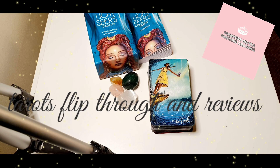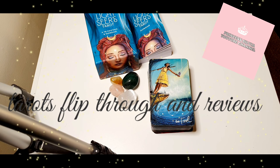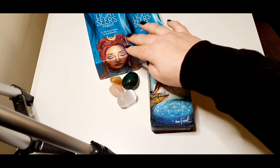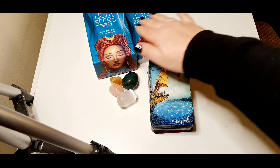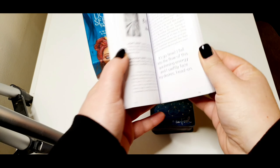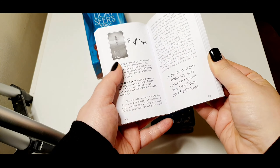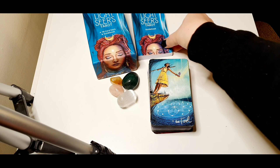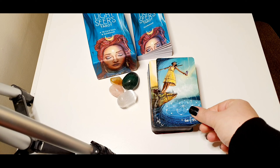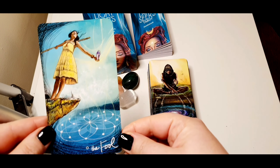Hello guys, welcome to this new video about flip-through of tarot decks. Today this video is about the Light Third Tarot by Chris. This is the box and this is the booklet, which is very nice with pictures. So let's go straight into the tarot deck pictures — the Fool.